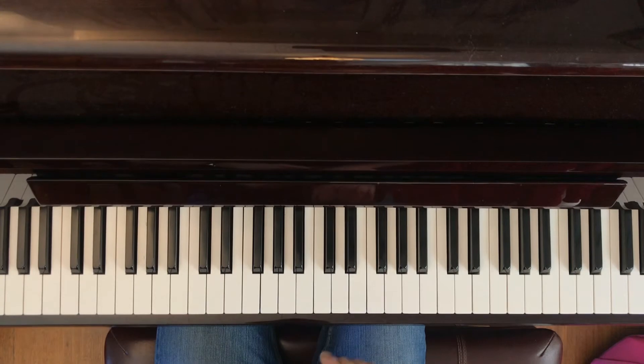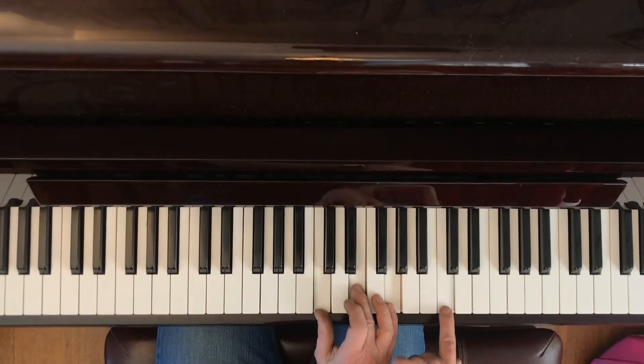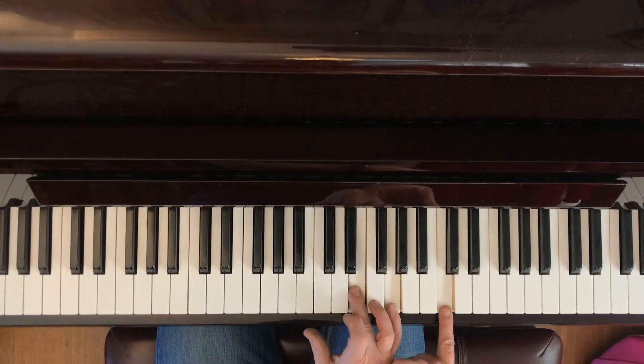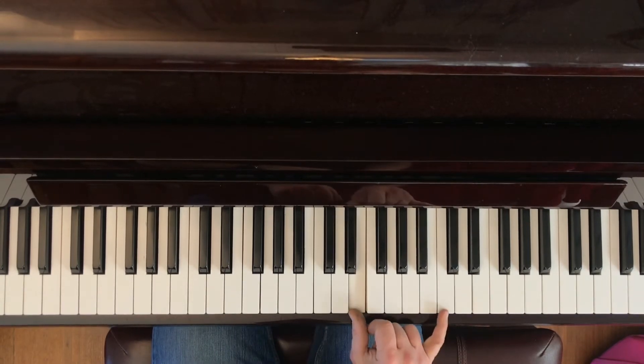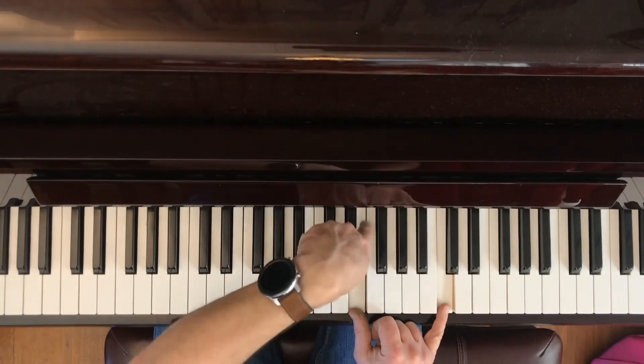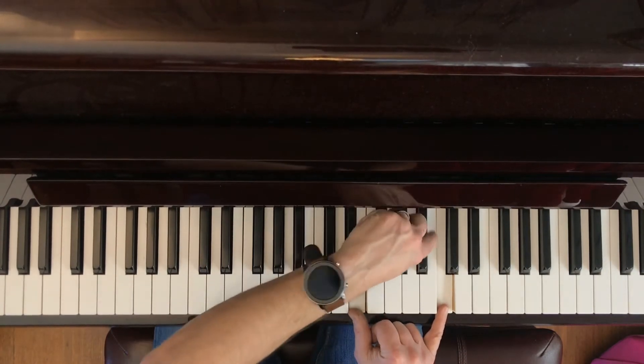Let me show you that again from the beginning. C chord. Take the C, play it up here. Now take this middle note, which is the G, drop that. And what you've really got is an interval that, if you want to picture it, will surround this group of black keys.